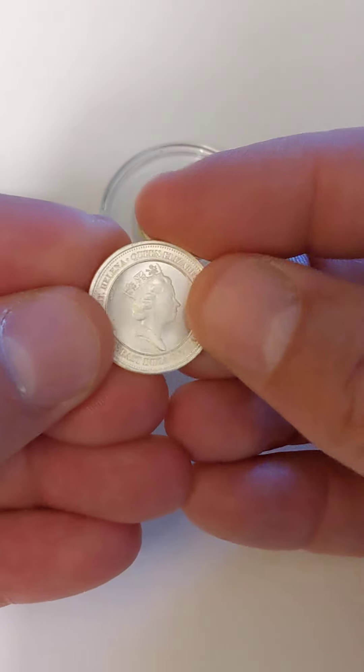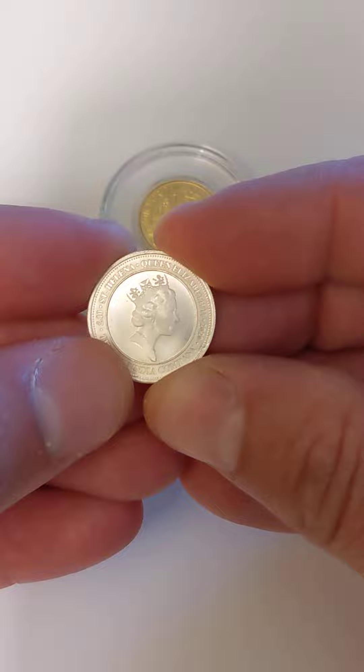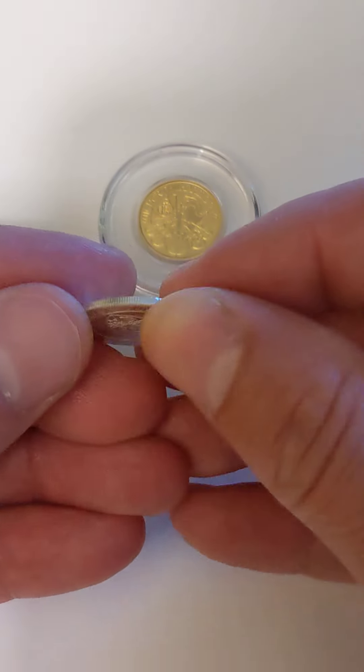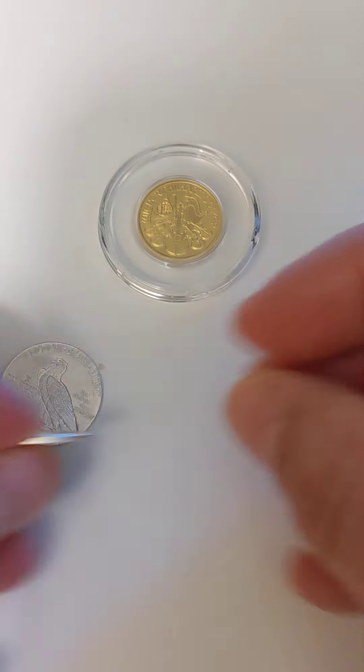Then you move up to this St. Helena, and there's still kind of some stamping, but it looks a little more sculpted and a little higher quality — but still a silver one.